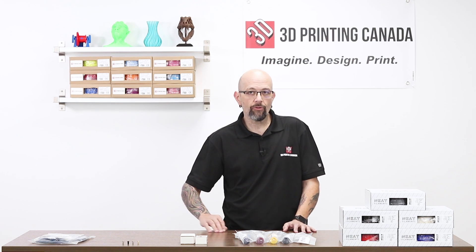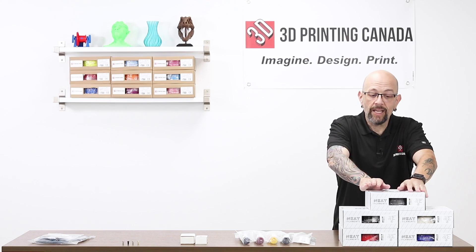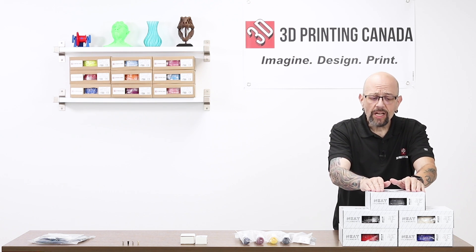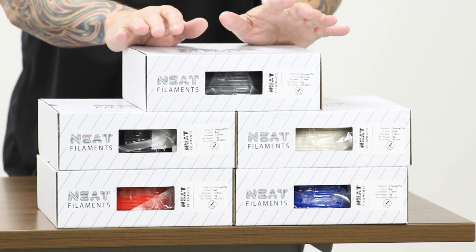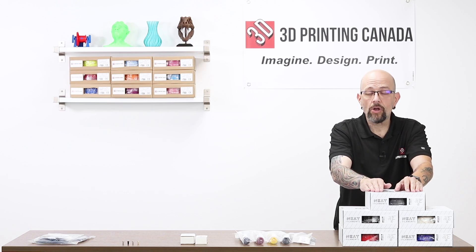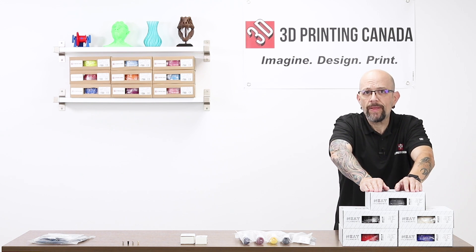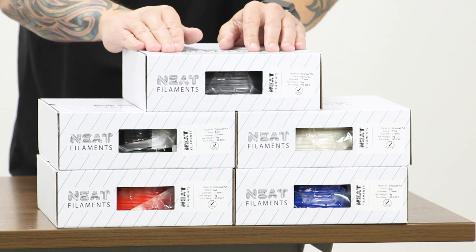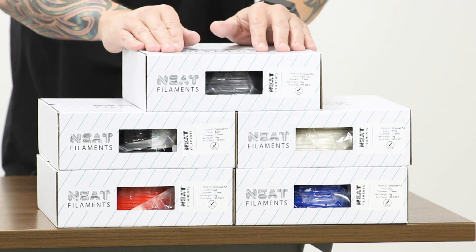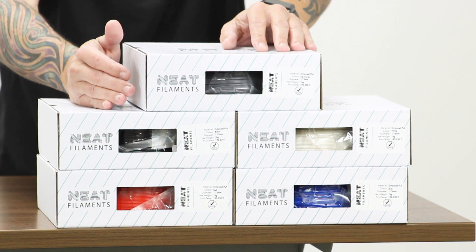Right here we have some new neat filament. This is a line that if you've seen any previous videos with me, I've talked about neat filament. It's amazing. The original PLA is fantastic — I use it all the time. This is the enhanced PLA, so it's better, stronger, faster — just like the Six Million Dollar Man. It's a very strong, easy print. It prints very nicely, it's very smooth. Right now it's only available in five colors, but we are getting more colors as they become available.